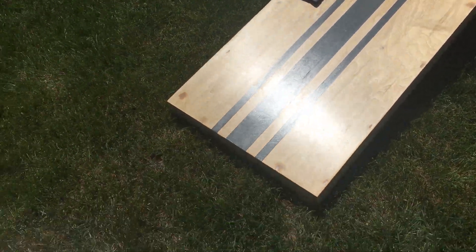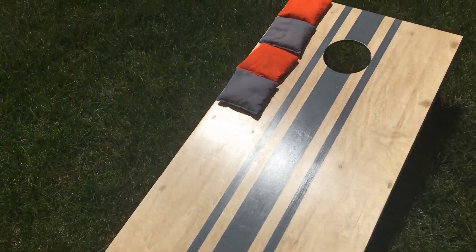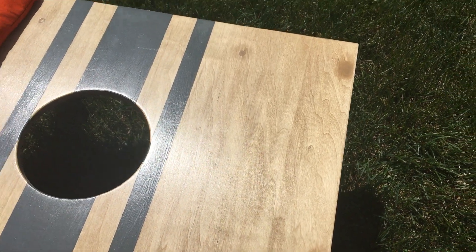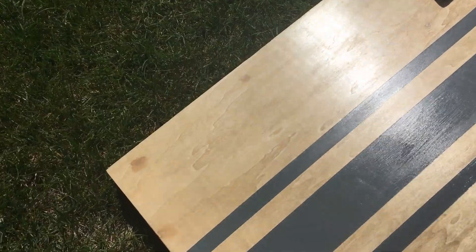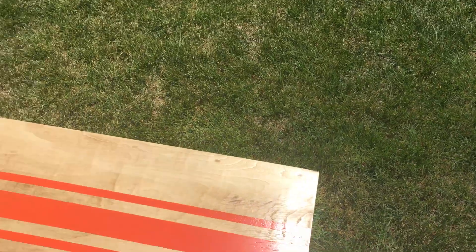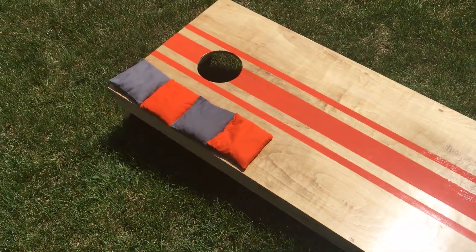Next set I build I'll either countersink the screw heads — I pre-drilled on this one but didn't countersink, so when the screw was driven into the plywood it pulled the wood down and made a pretty big dent that had to be filled with wood putty. So yeah, next time dowels or countersunk screws would be better. That's really the main thing I'm not pleased with, but I'd never used wood putty before so it was a good learning experience.